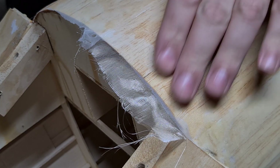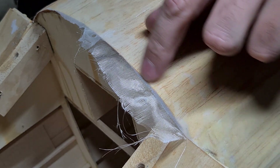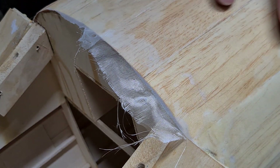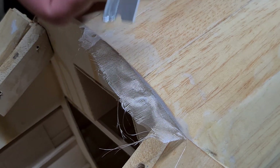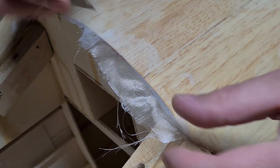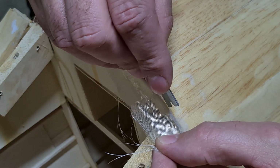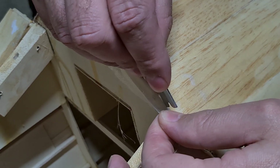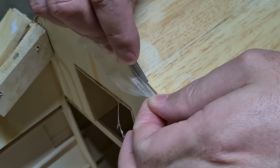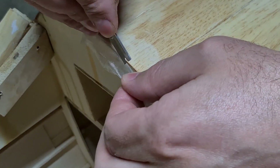All right, so here's that margin I was talking about — the extra glue which I ran over during the laying up stage. So with a nice new sharp razor, if we do this right we should be able to just poke that razor right on the edge and run it along, just pulling the material tight behind it.